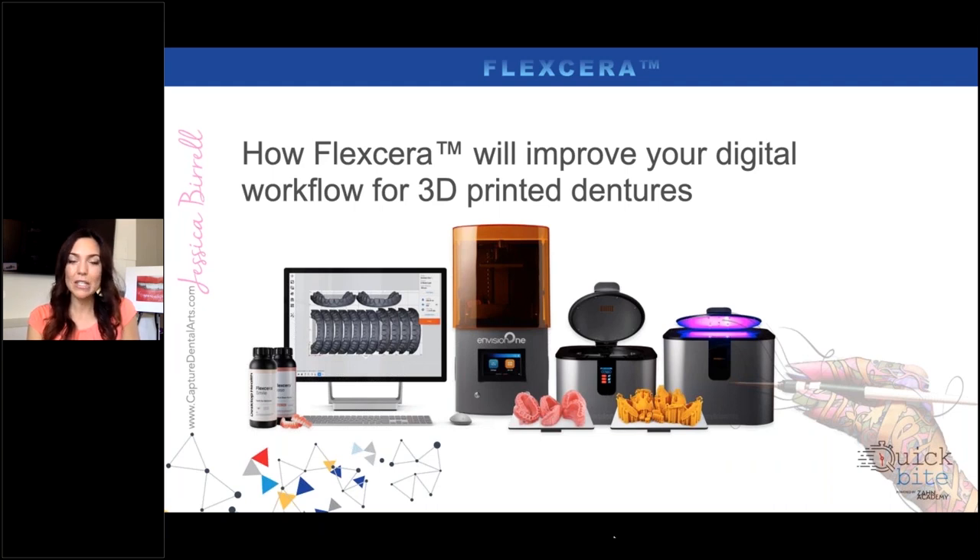As we jumped into the EnvisionTech One, I bought the entire system — the Envision One, their alcohol bath cleaning unit, their light curing unit, and their auto flash curing unit. It was a very easy process. Technical support got on the phone with us, helped us install the printer, did a test run, and checked calibration. We didn't even have to calibrate anything — I was surprised. I was used to like 42 calibrations. They said, nope, you're good to print.